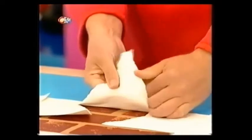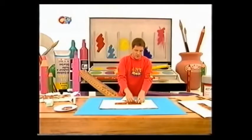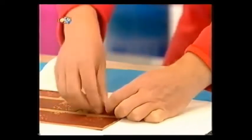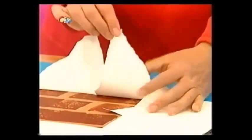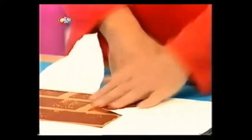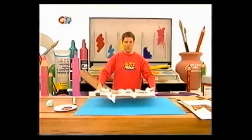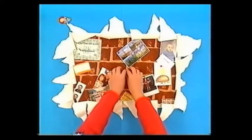Just crinkle it up and bend it back on itself like that. Again, you just tear it down the edge - no need to be neat with this. Just create a sort of jagged triangle effect or shark's tooth like that, and then just crumple it up and bend it back on itself. Go around all of the paper around the edge of your cardboard wall in the same way. All those jagged shark's teeth look like the wallpaper has been ripped and you've got the brick wall shining through the middle.